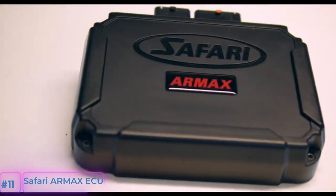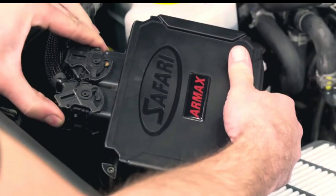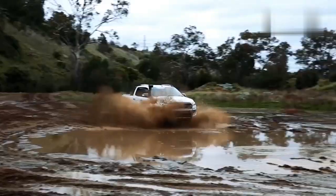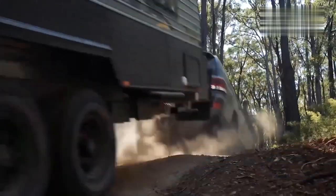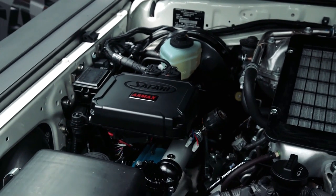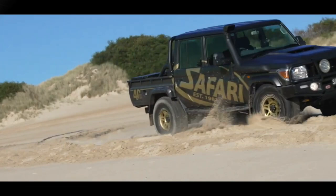Number 11: The Safari Armax ECU. The Safari Armax X-Series Engine Control Unit is designed to work harmoniously with your vehicle's OE engine control unit, resulting in more power, torque, better throttle response, less fuel consumption, and less turbo lag. The ECU is designed to fit Toyota 200 Series 1VD-EFT-VVT-i V8 diesel engines and Toyota 70 Series 1VD-EFT-VVT-i V8 diesel engines.